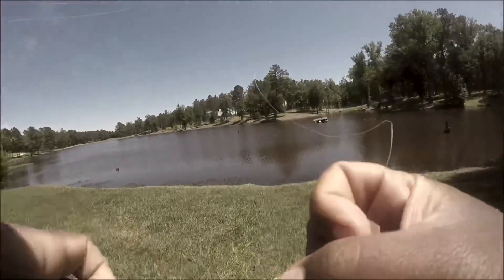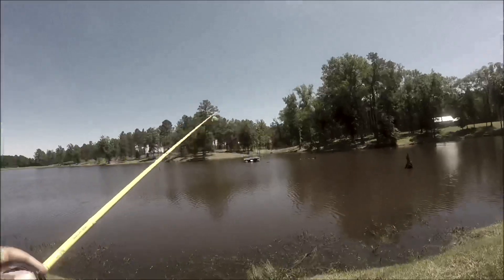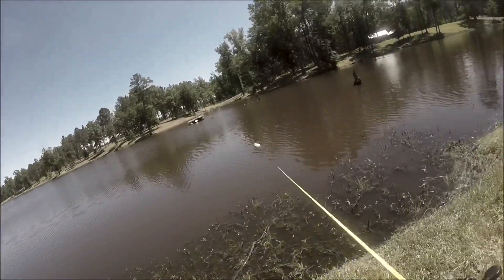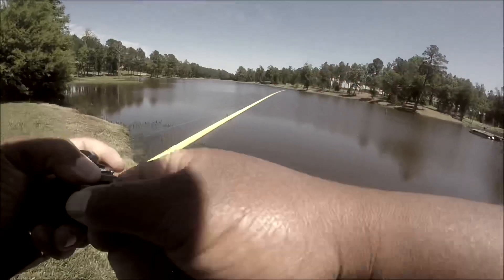All right YouTubers, we're out here at a local place — some of you local people might know where we're at. I'm gonna leave this place undisclosed for the sake of the fishing. First cast was a bust.